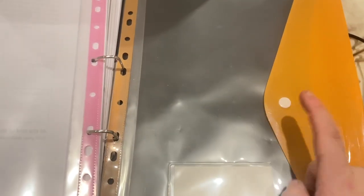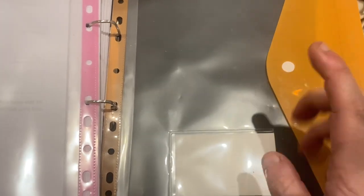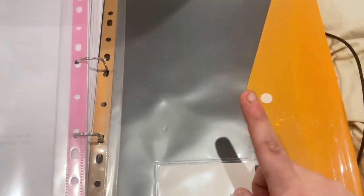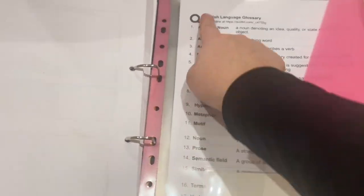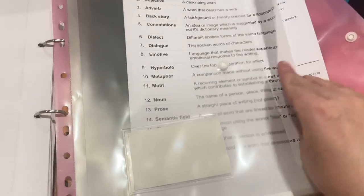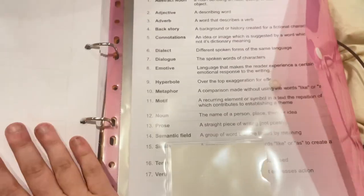Then I have a section for support work — if I do any work with my support teacher I can put it in here, or anything I print from college, or any work from the adult education coaching programme my college runs. I got the plastic wallets from Amazon. And then I also have a glossary where I wrote up all my flashcards, and my success coaching work is in there too, since it's relevant to my English studies.